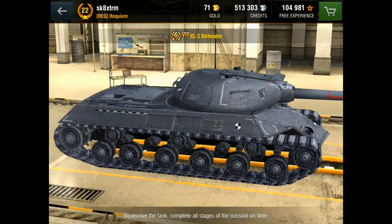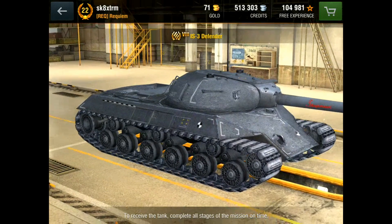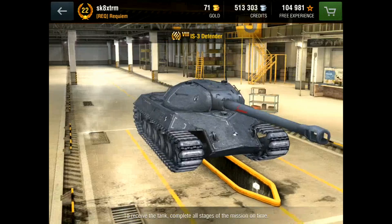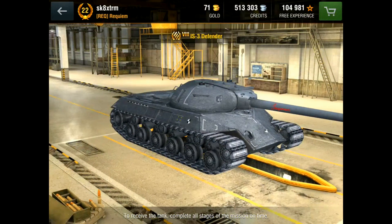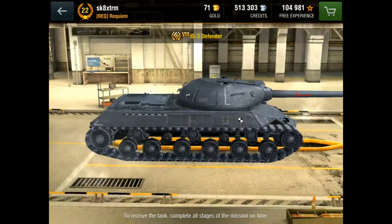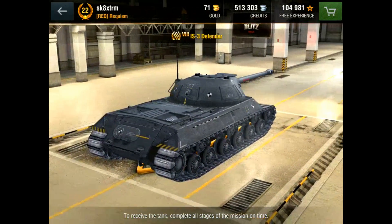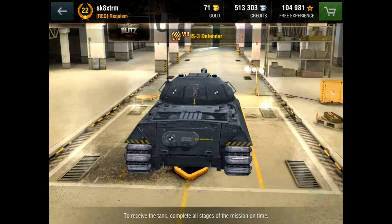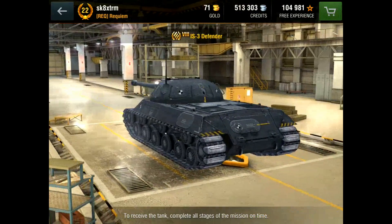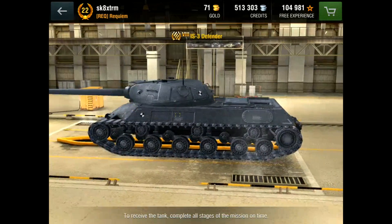Aim time is 3.4 seconds — nothing to say, exactly the same as the IS-3. The dispersion on the IS-3 is 0.4, which is bad to be fair, and on this it's 0.43, which is awful — so make sure you fully let it aim. On a happier note regarding the gun, it has seven degrees of gun depression. The normal IS-3 has five, which is a big difference that would really make a hell of a difference — I look forward to that myself.